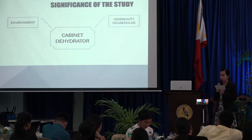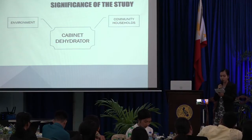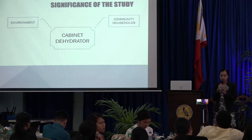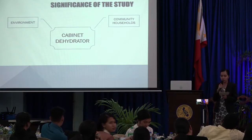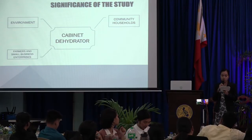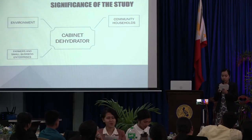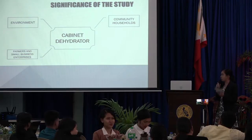Followed by the household and community households, because large expenses coming from fruit and vegetable spoilage are prevented. Furthermore, it is convenient due to its low-power requirement, and it is a safe way of dehydrating products due to food-grade material use. For the farmers and small business enterprises, they can preserve their products for later use and decrease post-harvest losses through the machine.